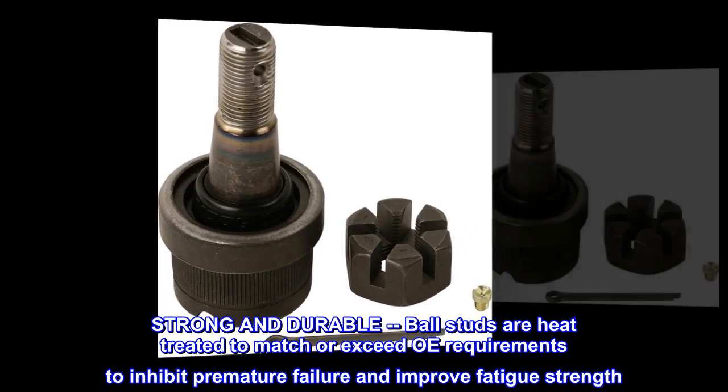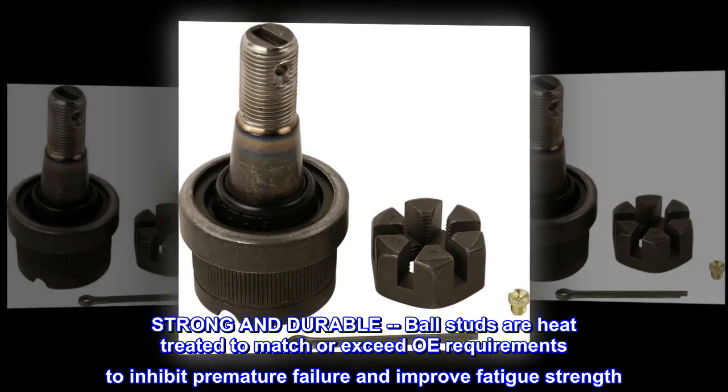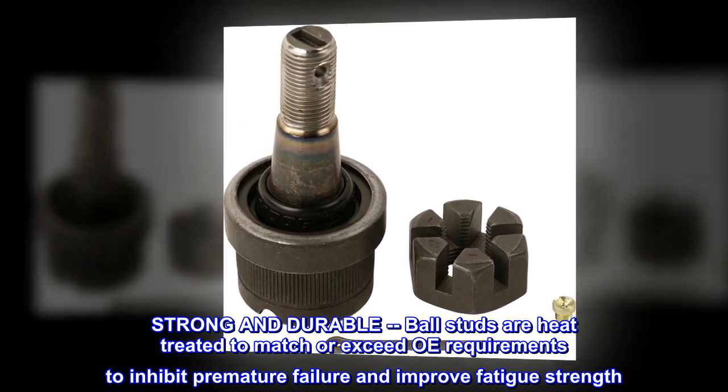Strong and durable: ball studs are heat-treated to match or exceed OE requirements to inhibit premature failure and improve fatigue strength.